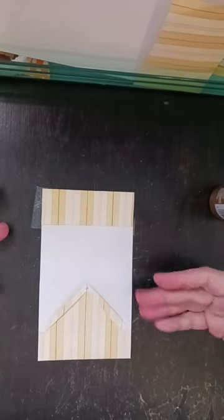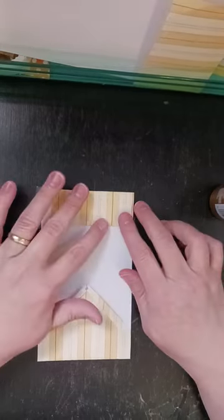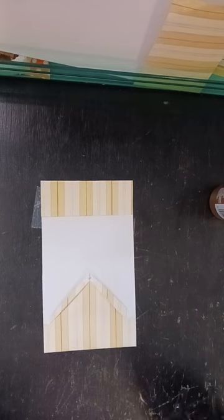So this is where you're at — you've basically got the structure done. From this point on, it's just going to be the decorating. So that's the structure of your birdhouse pocket.